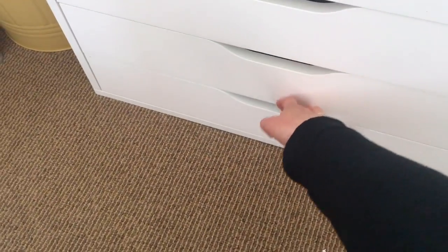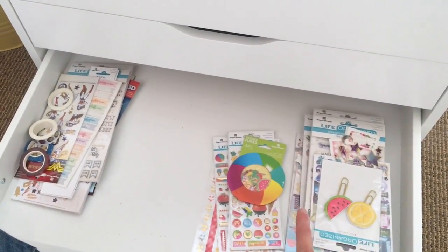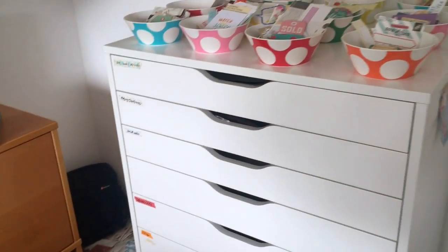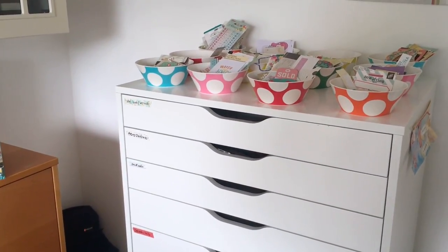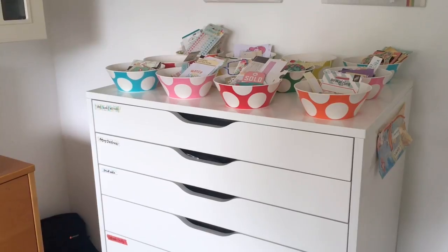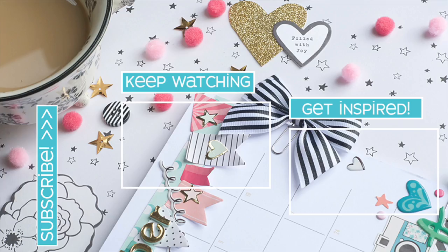Next up is another Carpe Diem drawer — Bliss and Bloom, which I love. And then the last drawer is another Paper House Productions one, again being cleared out. I'm going to do another summer project soon. So that's it, that's how I organize my Alex drawers! If you have any questions leave a comment below, and if you are new here please subscribe. Have a great day and happy planning!